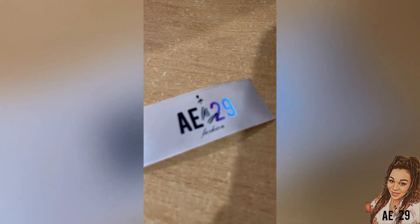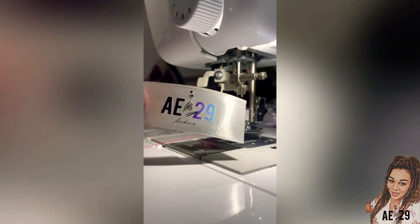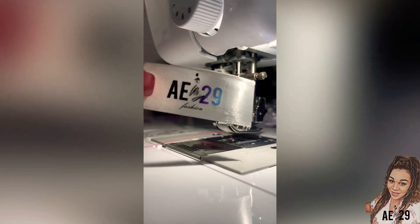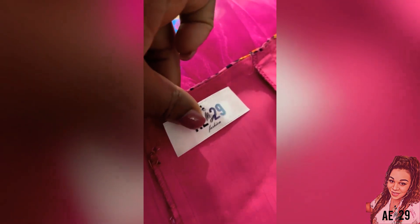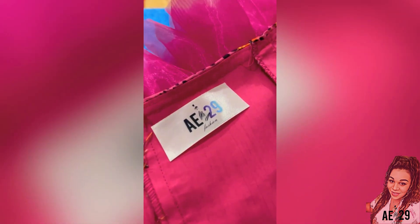After sewing it all together, I'm now going to place my label inside the dress — AB29 Fashion labels. I'm going to place this in the back of the dress. As you can see, I have placed the zip in there already. So everything's complete. I've also put on the ruffle around the edges of the front of the dress.